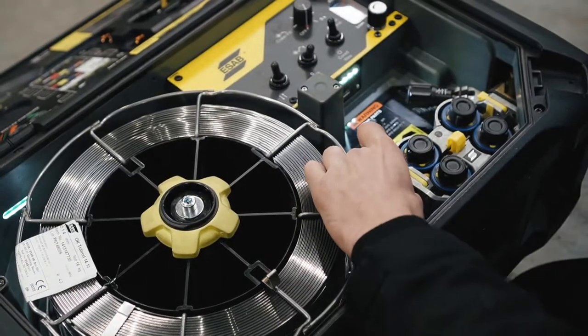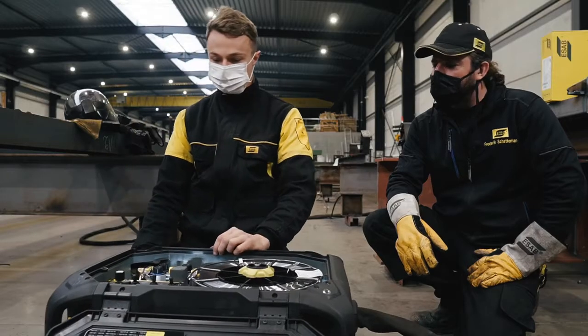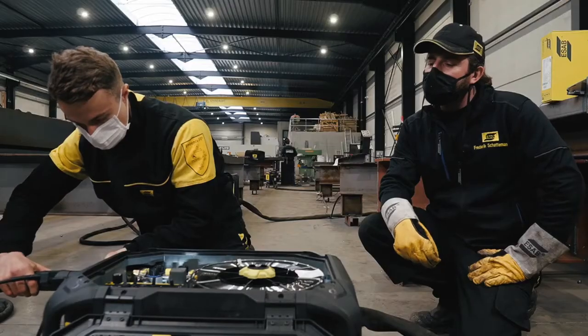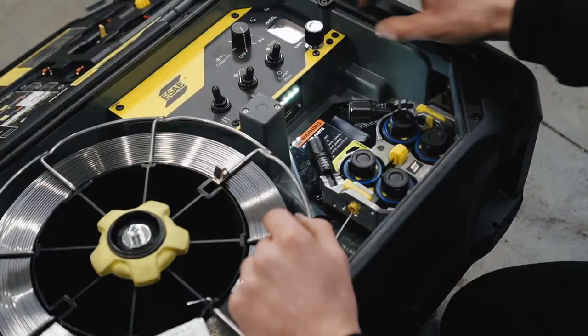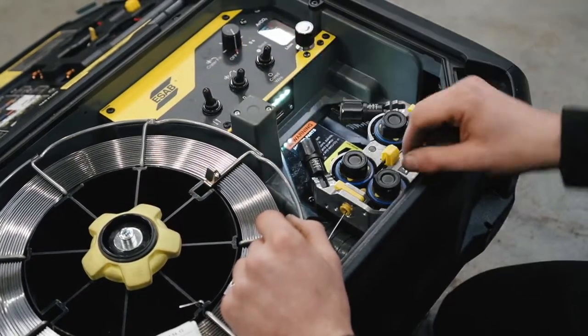He's inserting the wire now without opening the pressure arms. Now we have to install the torch. There is a gas flow meter inside, and there is also a creep start, a crater fill, and a four-stroke / two-stroke function.